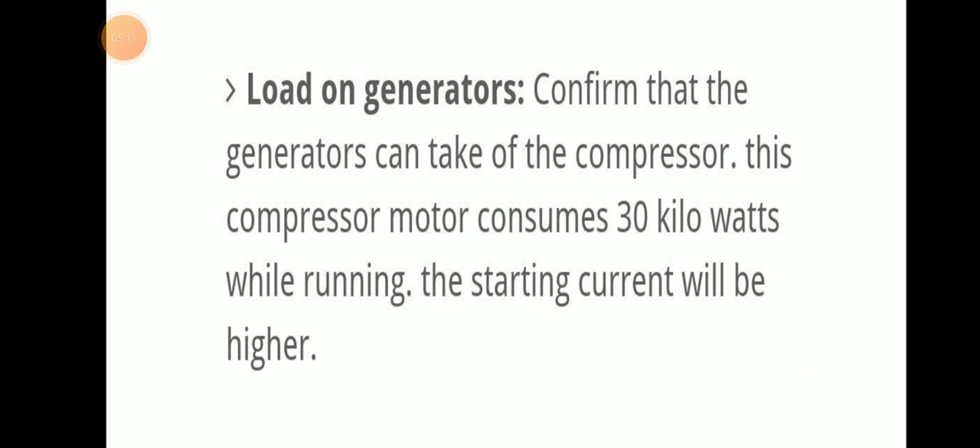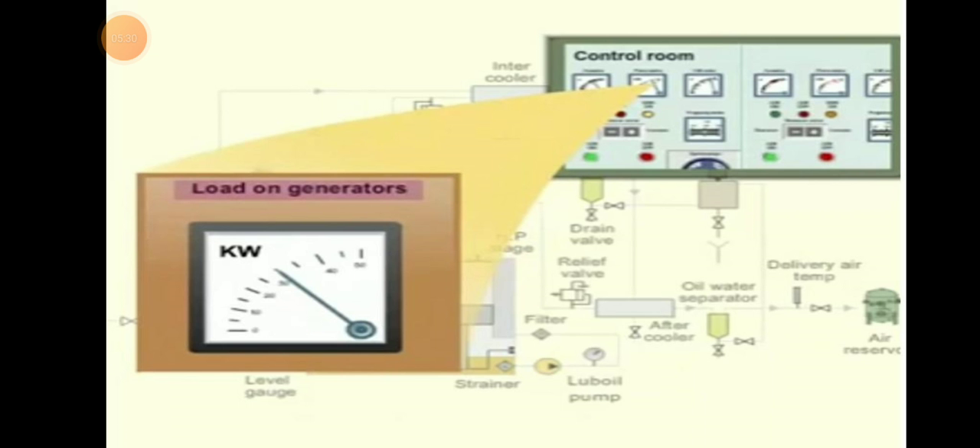Load on generator: confirm that the generator can take the load of the compressor. This compressor motor consumes around 30 kilowatts while running, so the starting current will be higher. Check on the control room to confirm that the generator can withstand and carry that load.